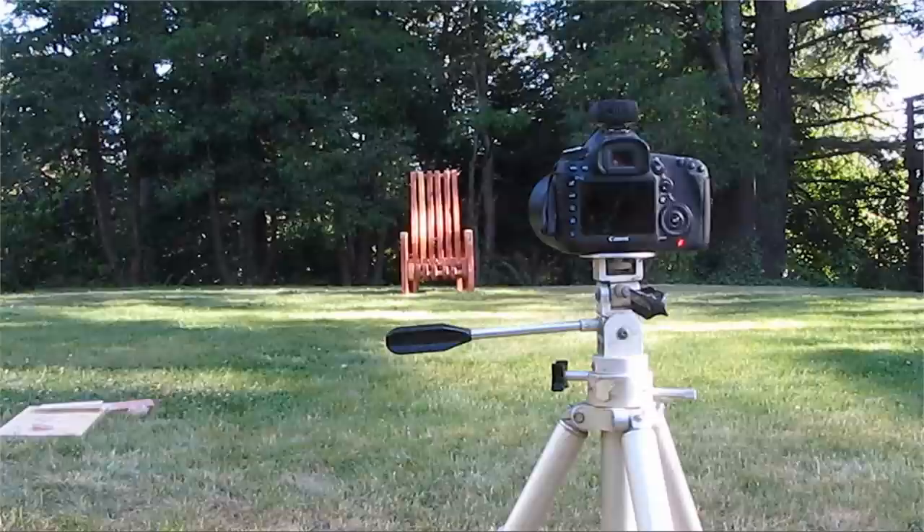That's a good bit of what went on doing the stop motion for the chair. I hope it was informative. Thanks for watching.